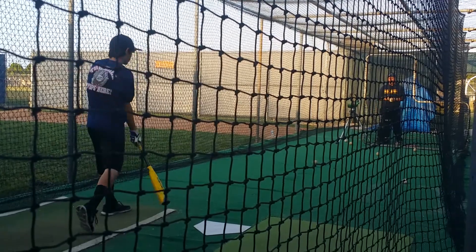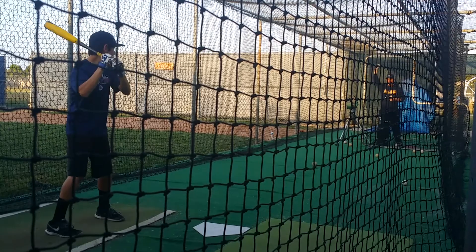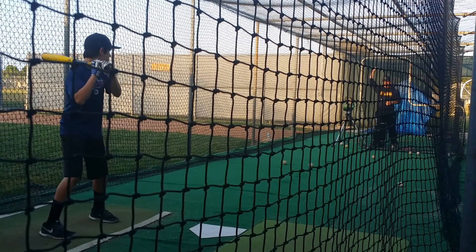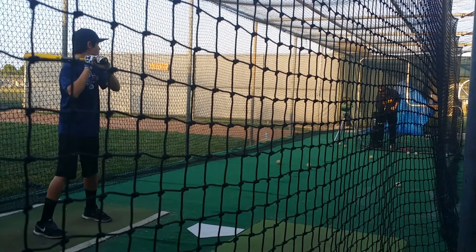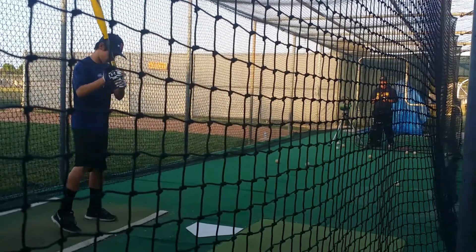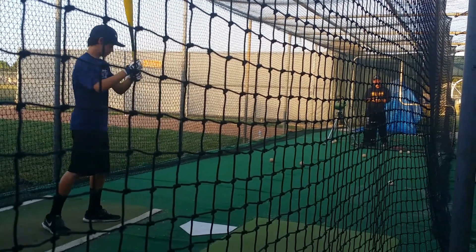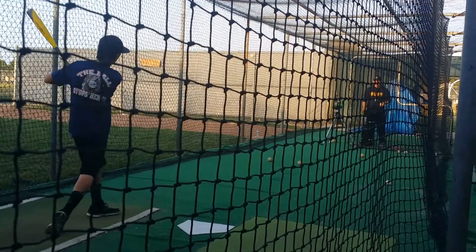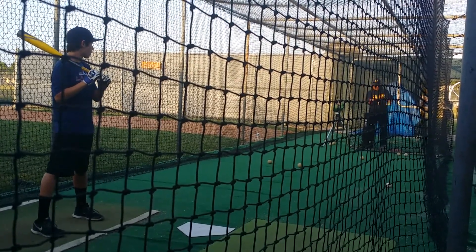I like how you're starting to get a little comfortable with this kind of hit. Take that all day long. You're starting to get it though, I can see it. Hands, everything staying quiet, and just go right through the zone.